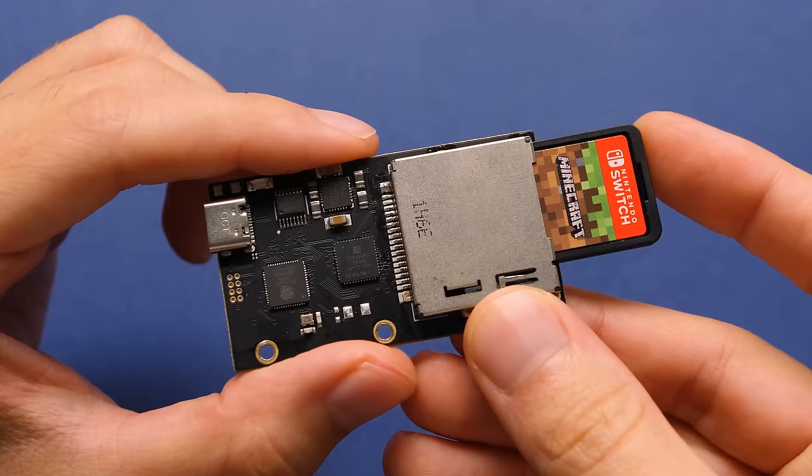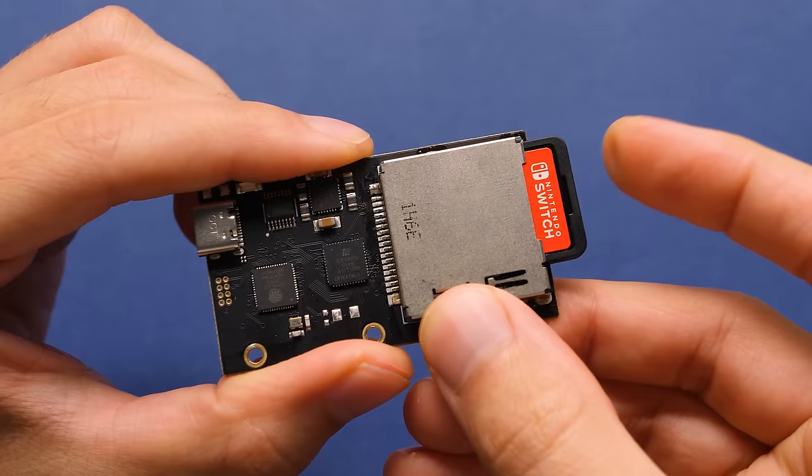Going forward, I'm going to have to get used to asking sellers if they've ever dumped files from games they're trying to sell, now that both of these exist. Anyway, that's it for this review of the MiG Switch dumper. It does exactly what it sets out to do, but it does have some downsides. If you enjoyed this video and want to see another, take a look at my big video on the Nintendo Switch in 2024. Happy gaming, everyone. Taki out.